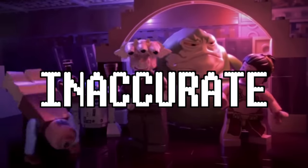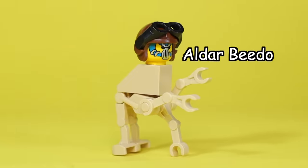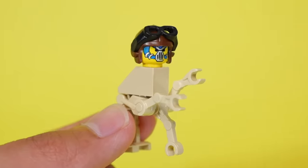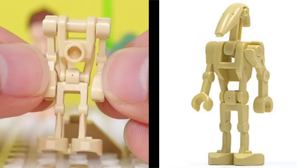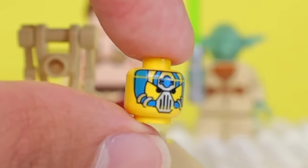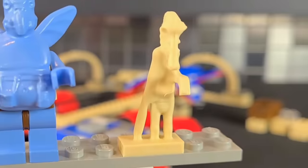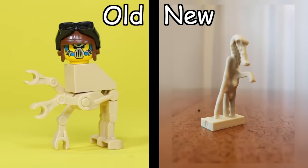What are some super inaccurate minifigs that look nothing like the original? Well, here's Aldar Beto — he's a Star Wars character, and if you compare him to the real one from the movies, this looks nothing like him. LEGO used a droid body, a slope brick, and a straight-up yellow minifig head to make him. But LEGO made a more accurate version years later. I think this original one looks nothing like him.